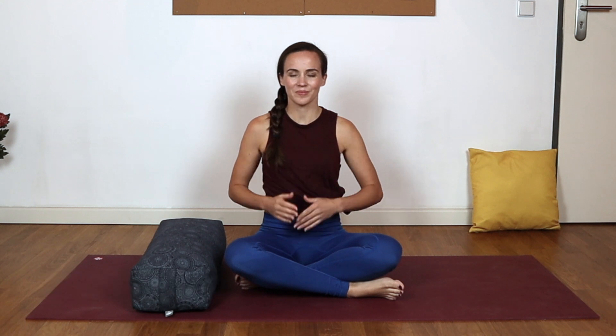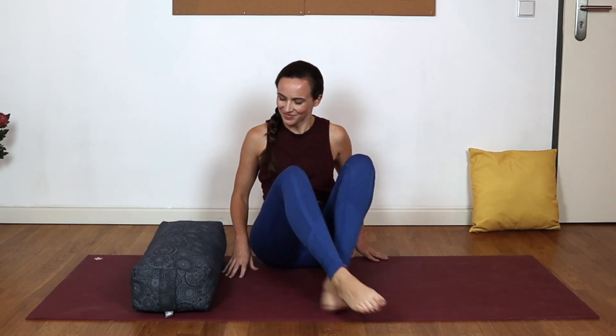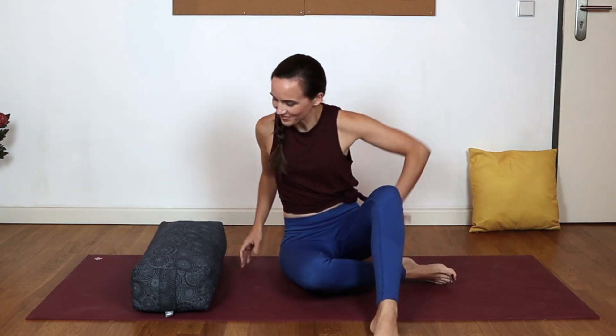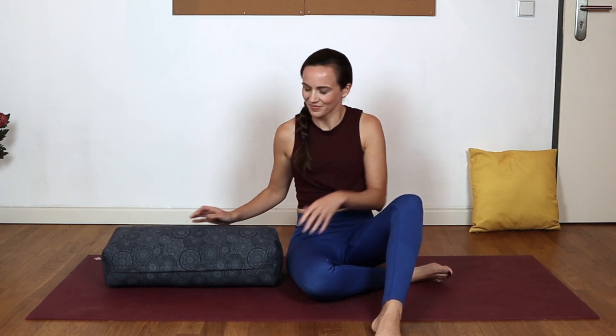Welcome, everyone. My name is Joelle, and this is your very gentle yin yoga practice for digestion. Perfect if you're feeling bloated or constipated. Today I'll be using a yoga bolster. If you don't have one, no problem. You can grab a couple of pillows off your bed or your couch, or even roll up a few towels.